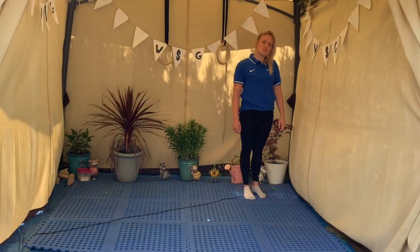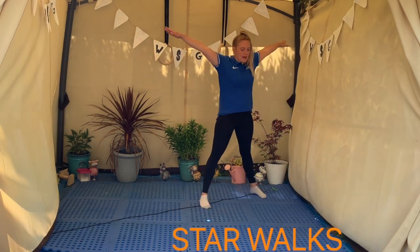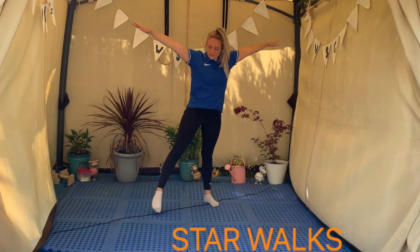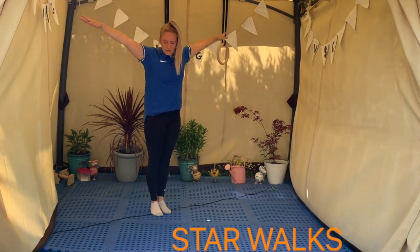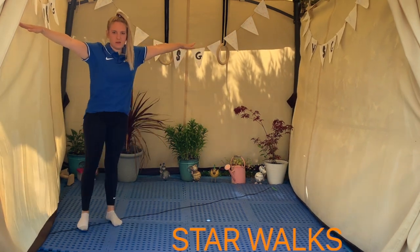Good job guys! Next we're going to try our star walks along the beam. We've got to make a big star shape and join our feet back together all the way along. When we get to the end, then we'll just go back again.